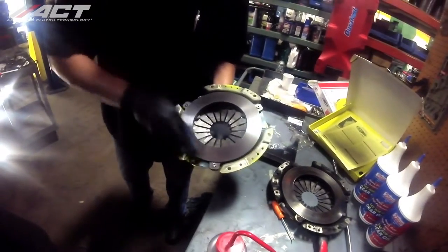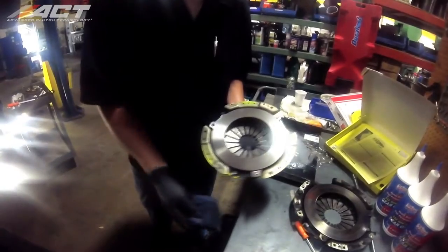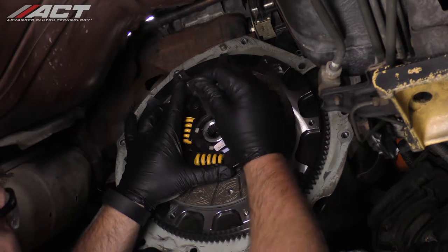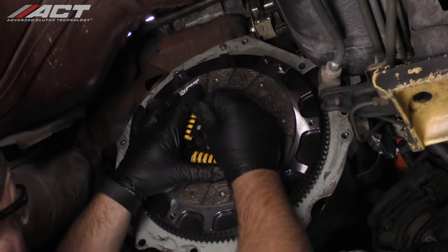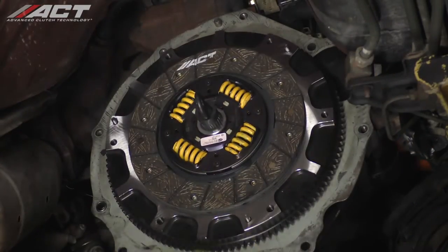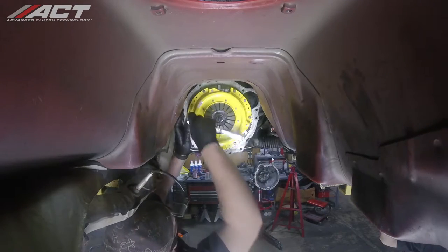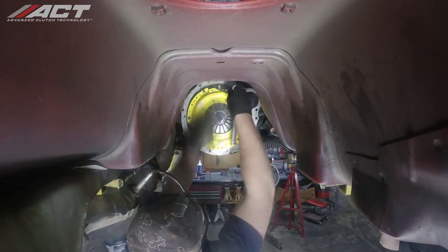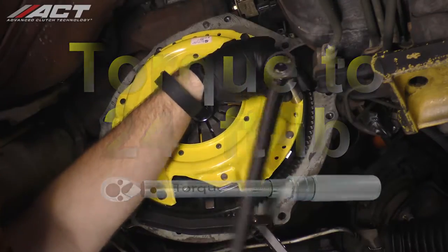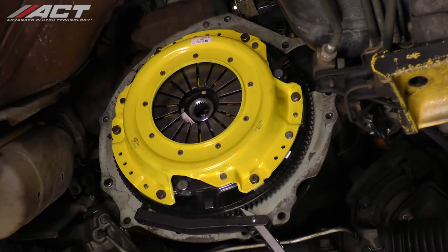Before setting the disc in place, make sure to clean the flywheel and pressure plate friction surfaces with a non-petroleum based cleaner. Install the new disc making sure that the transmission side marking is facing away from the engine. Use the supplied alignment tool to hold the disc in place. Install the pressure plate using new OE bolts, gradually tightening all the bolts while making sure the disc is centered, then torque the bolts to 24 foot-pounds in a criss-cross pattern. After the proper torque has been applied, remove the alignment tool.